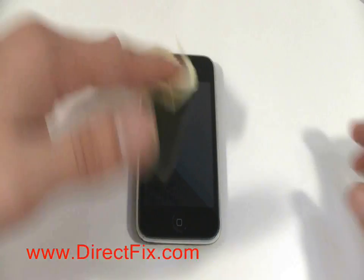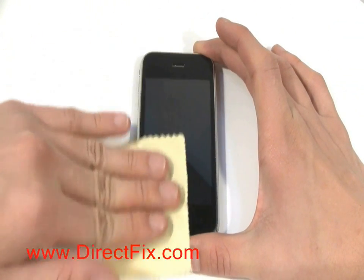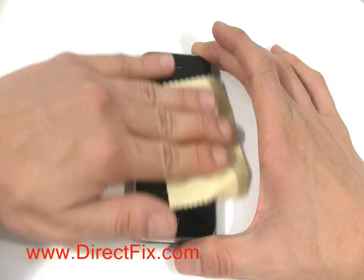Using a cleaning cloth, remove all the dust and fingerprints from your iPhone before applying the screen protector.